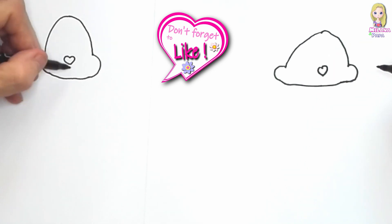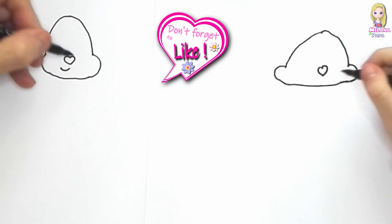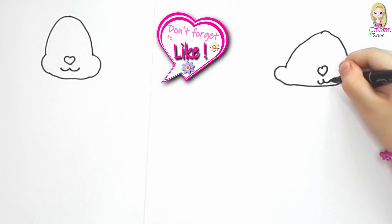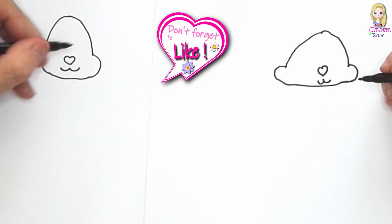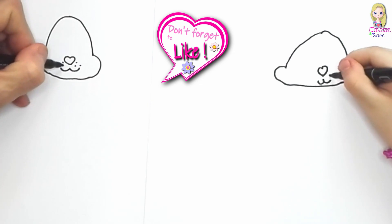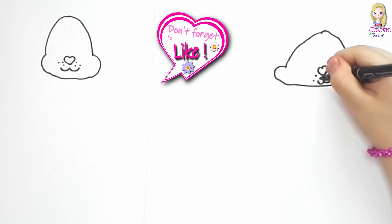And then what we're gonna draw? We're gonna draw the smile. So I'm gonna draw two lines like this and then the second line like that. And then there are some little dots here for the whiskers — Daddy's gonna make three dots, but you can make as many as you want.